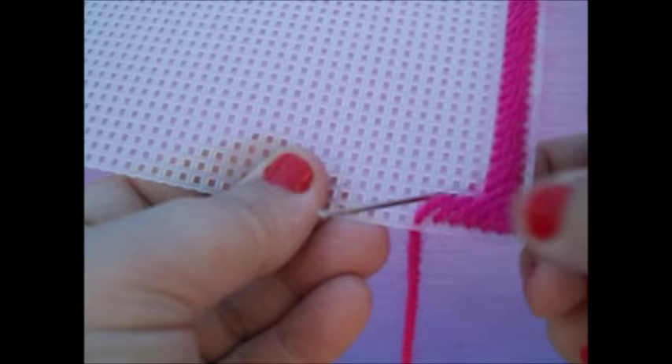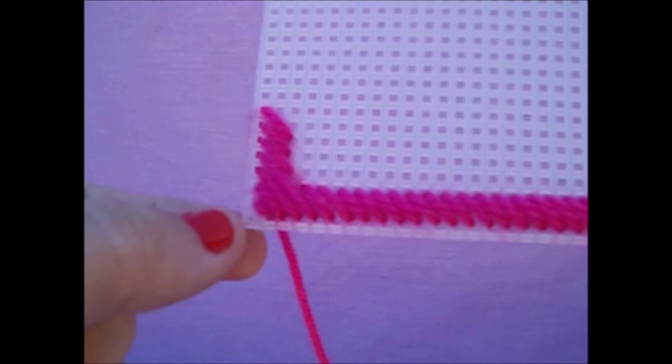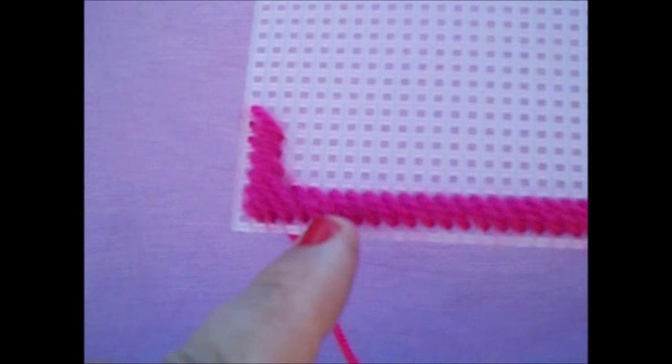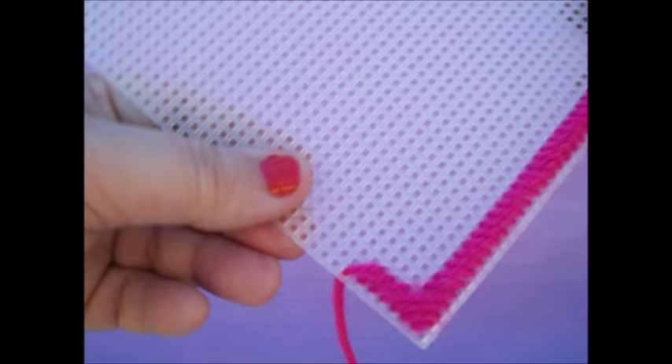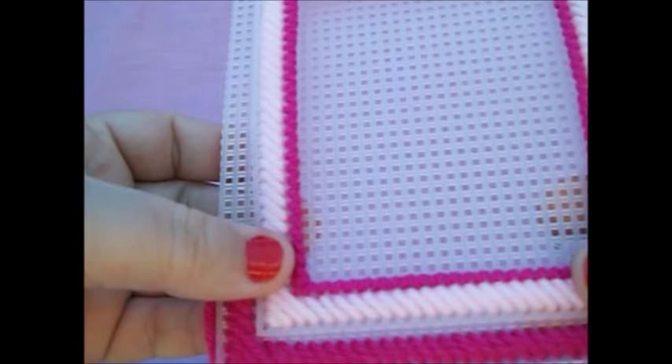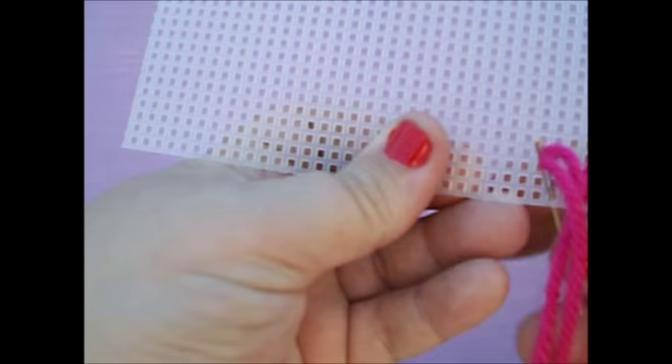I'll do a couple so I can show you. Now you see what I'm saying? Since I didn't know how far down to come, I went ahead and started in the corner, doing your one, two, three, four. Then when you get to your fifth one here, you're going to skip that little bitty spot right there. So that when you insert your frame, see it's going to fit into that little corner right here. So now you're going to finish going up the side and continuing all the way around.